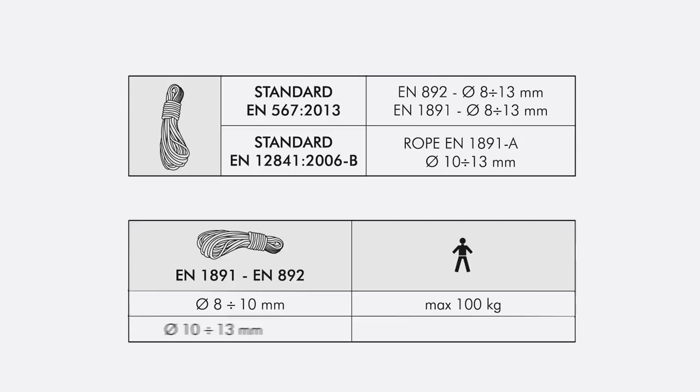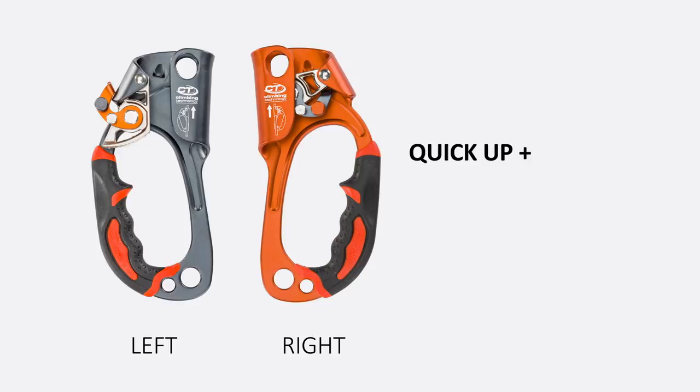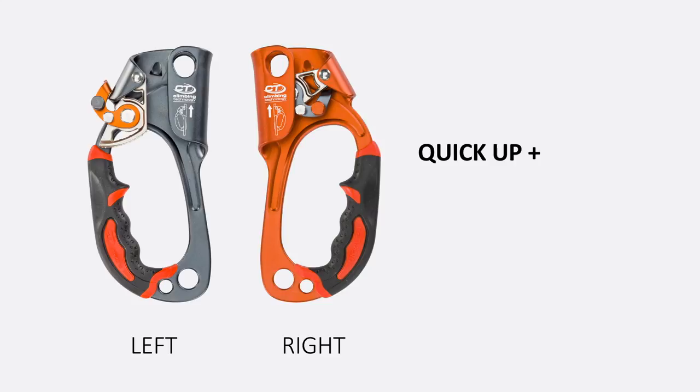As an example, when using ropes with a diameter between 10 and 13 mm, the permitted working load is limited to 140 kg.